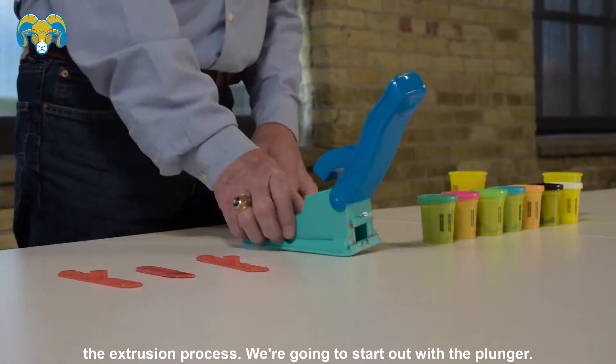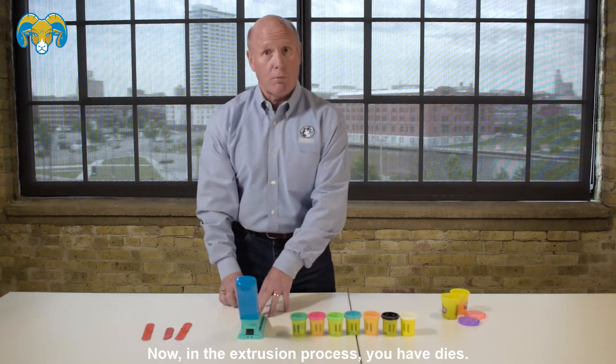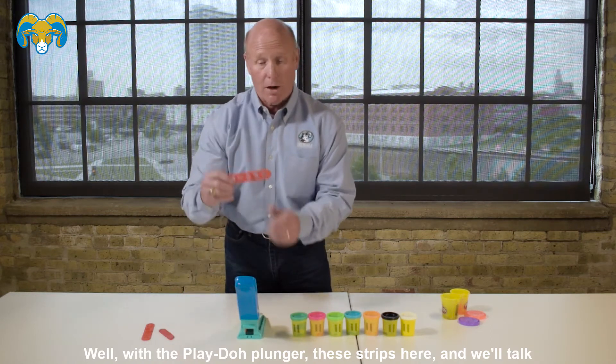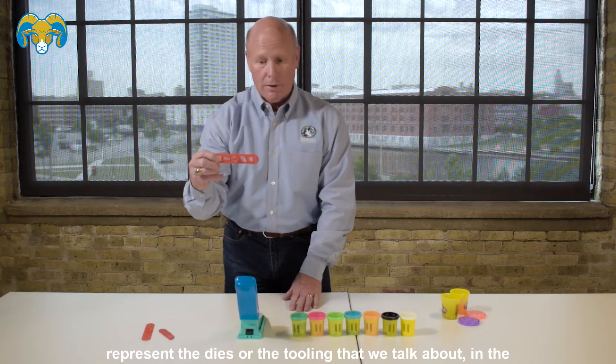We're going to start out with the plunger — this represents the extruder. Now in the extrusion process you have dies. Well, with the Play-Doh plunger, these strips here — and we'll talk about this a little bit later — represent the dies or the tooling that we talk about in the extrusion process.